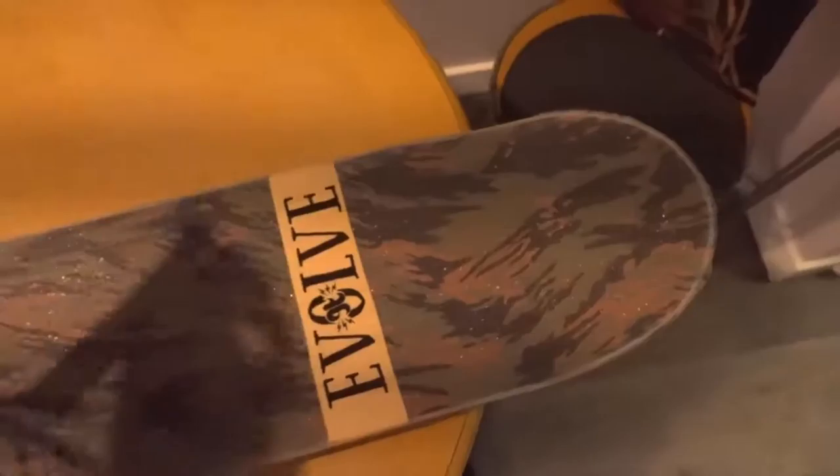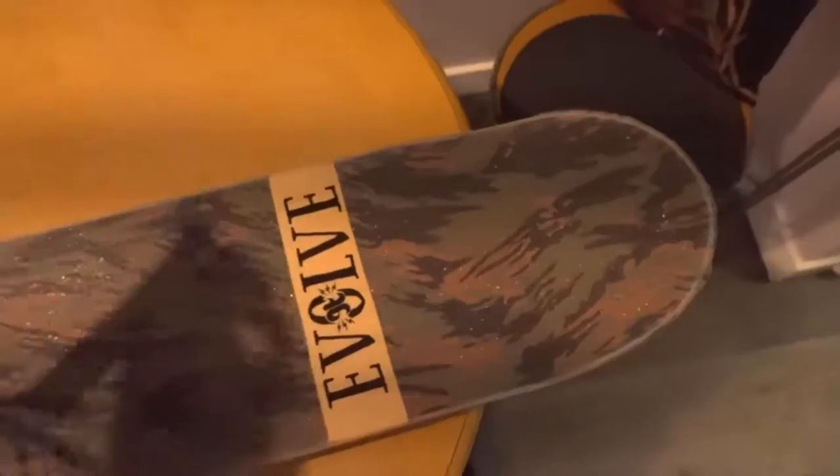Make sure everything's on there nice and tight. When you're ready to put trucks on, you just got to take a little piece of tool, put it through there, pop holes in the grip tape. All done — that's how you grip tape a board.